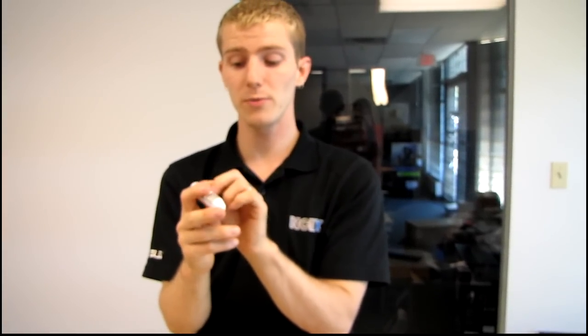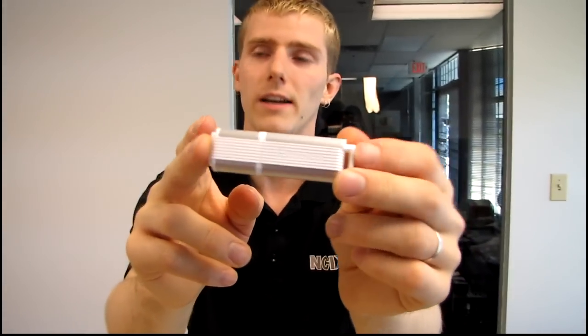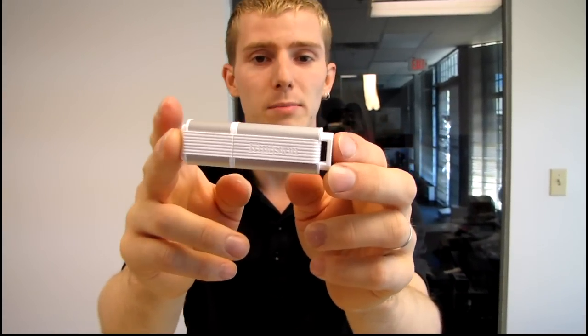That's the Data Traveler Ultimate G2, 16GB USB 3 external thumb drive.